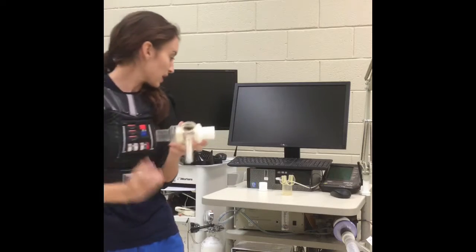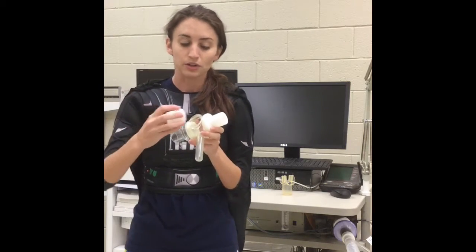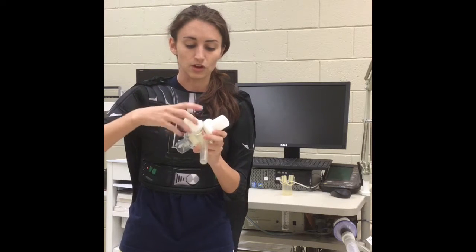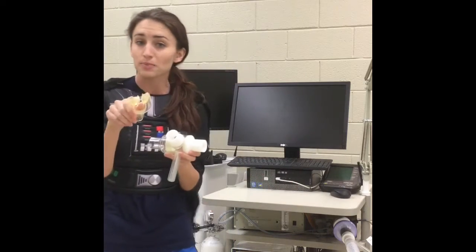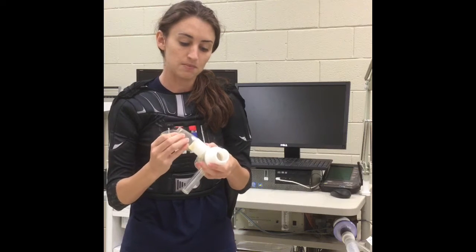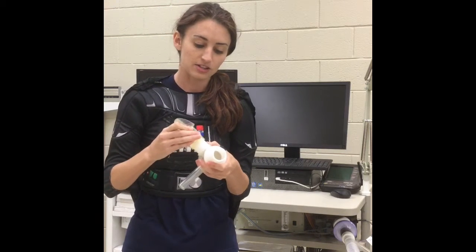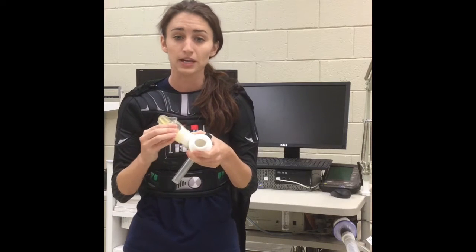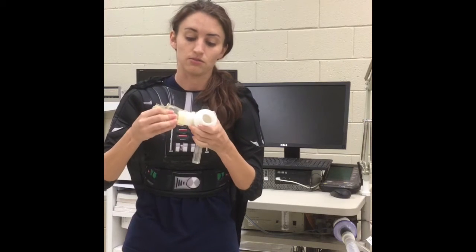Next we have the mouthpiece to put on. First you have to put a little connector on and screw it in. Then you have the actual mouthpiece that you put in the participant's mouth — pinch to put it on, and allow about a quarter of an inch from the actual silicone mouthpiece to the main part of the valve.